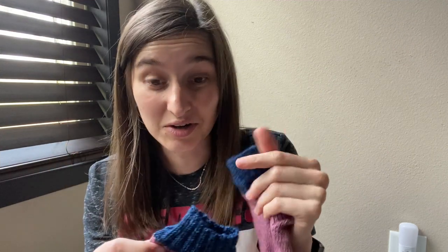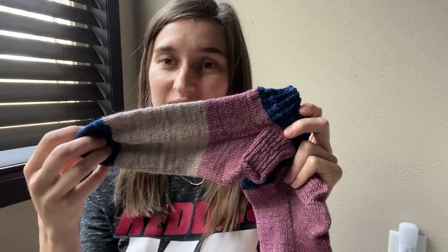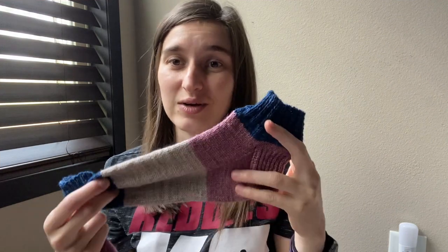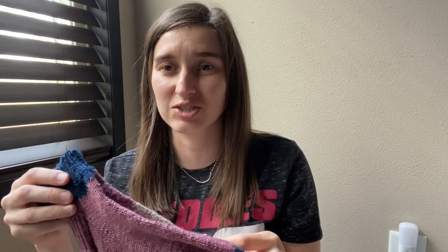I did not look at how much yarn I had left — I didn't really care. So I finished off the pink about here and did the sand color to finish off. That part is in the foot anyways, unless you're wearing sandals. So nobody should know. It's a pair of socks out of leftovers that would have just sat there forever anyways.